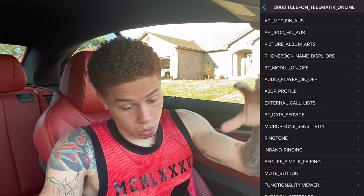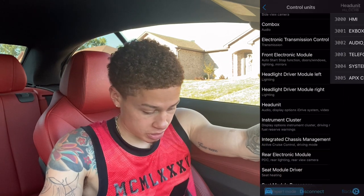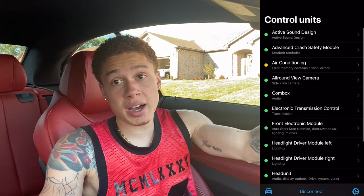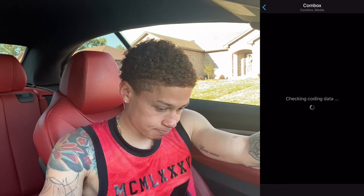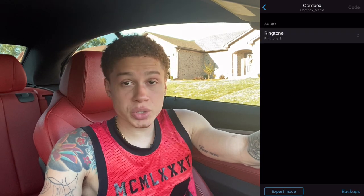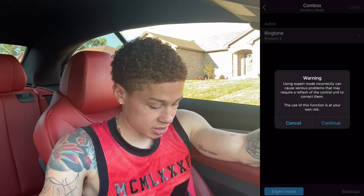Once you're done with that, exit all the way back out of the head unit. After the head unit, go up to Comm Box — again, if you don't have a comm box you will not see this on your app. For those that have a comm box, click on it and wait for it to load. Once you're in comm box, go into expert mode again, it'll give you the warning — press continue.